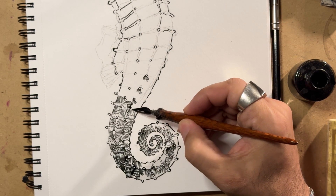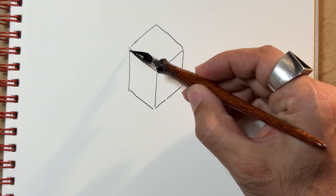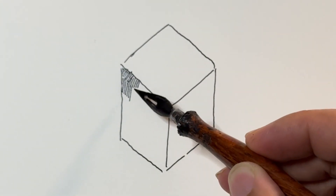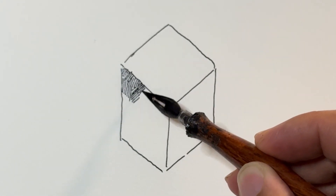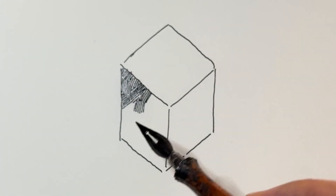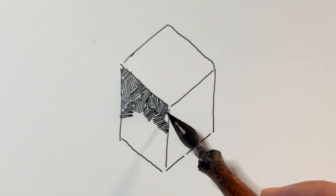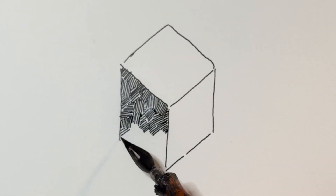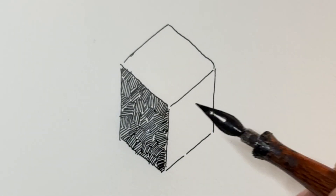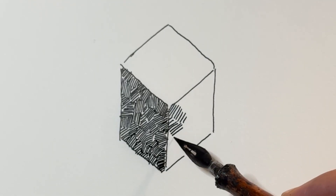Just look at the dimensions that are happening with this hatching. Hatching is where you're taking a series of parallel lines and using that to fill in an area to give the sense of shading. The closer those lines are to each other, the darker that shading is going to be. The further apart those lines are, the lighter that shading is going to be.